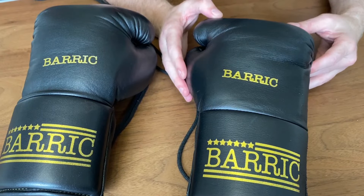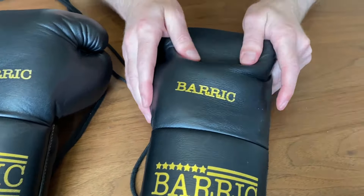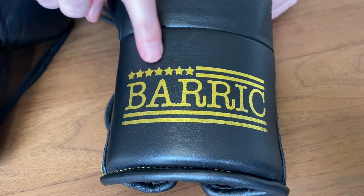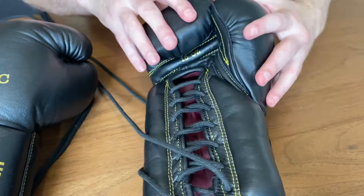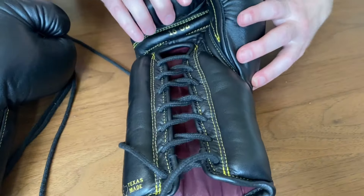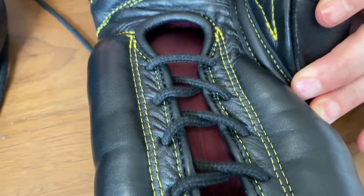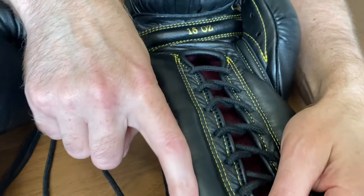Taking a closer look — a beautiful old school looking glove with beautiful thick leather. You've got 'Barrick' in gold branding, and down the bottom Barrick with the stars and stripes of America. Bringing it round, you can see that stitching is really really well done. You can see the 16 ounce on the grip bar, and down the bottom: made in Texas.